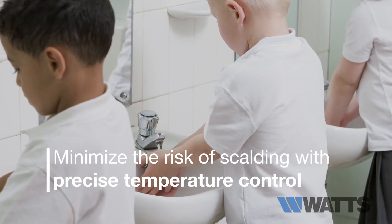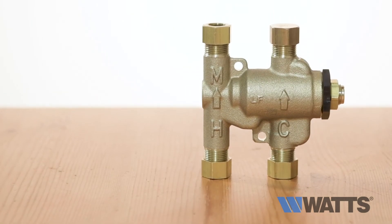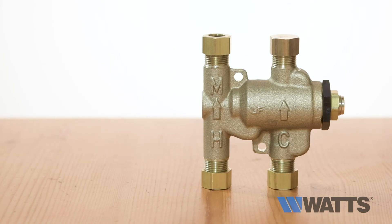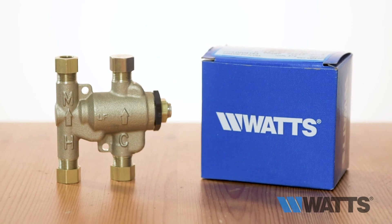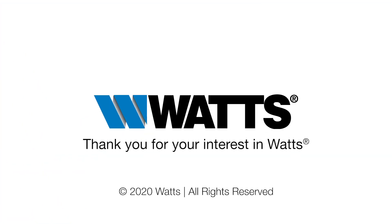Minimize the risk of scalding with precise temperature control with the Ceres LF USGB Undersink Guardian, the original industry standard for ASSE listed tempering valves. Watts is the innovator of ASSE 1070 lavatory mixing solutions. To learn more about reducing the risk of scalding with the LF USGB tempering valves, head to Watts.com.